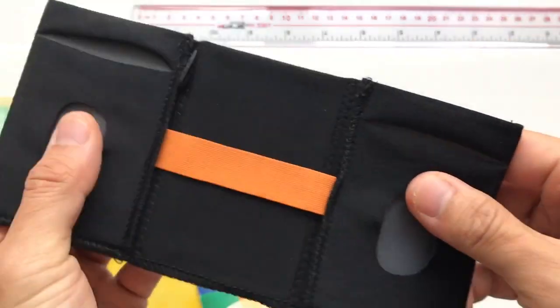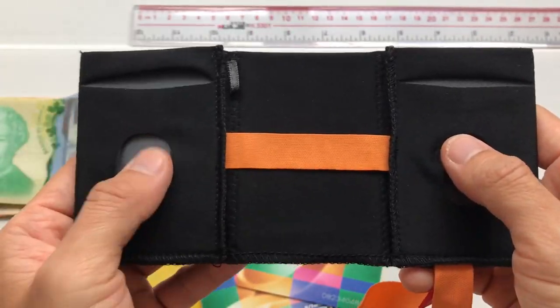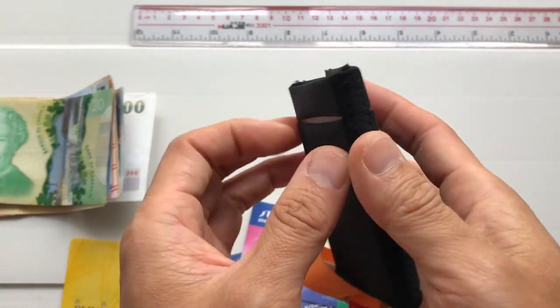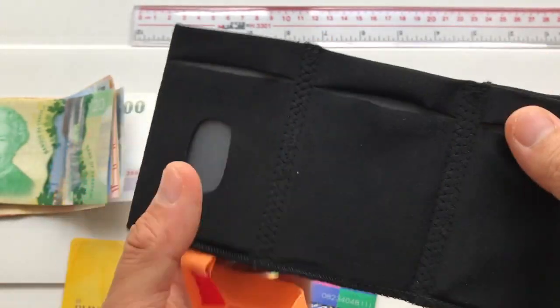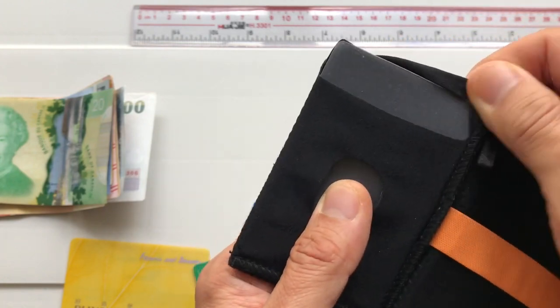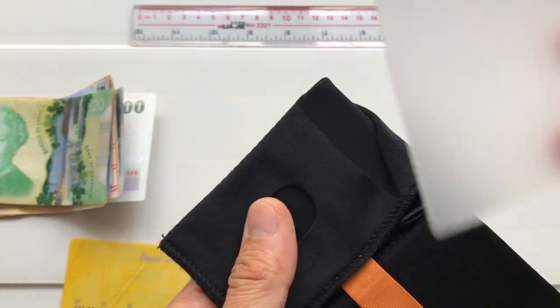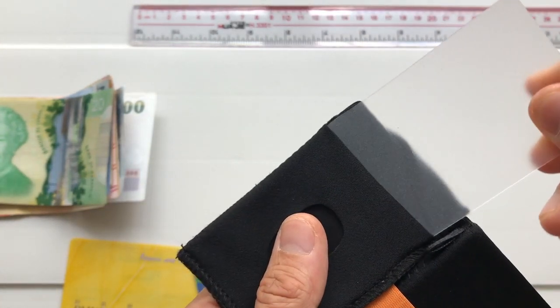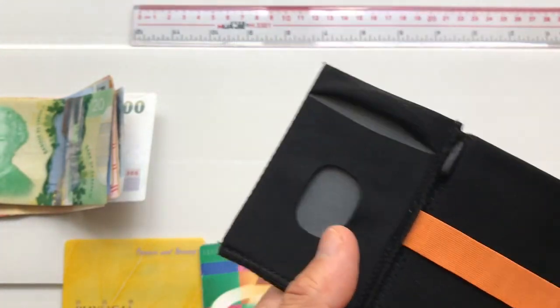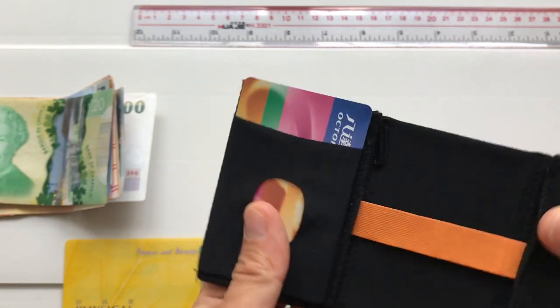It has two slots for cards with thumb holes in it. There's another pocket with a thumb hole on the outside, along with two other pockets without thumb holes. Each of the pockets comes with a thin small plastic card. The job of this card is to actually keep the integrity of the wallet intact when you have no cards in it. It also aids in putting your cards in smoothly and taking them out as well.